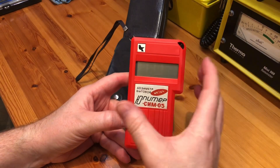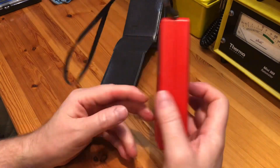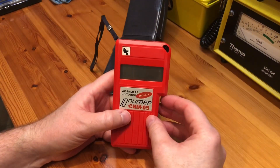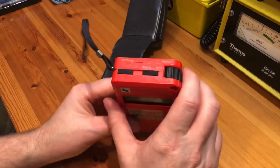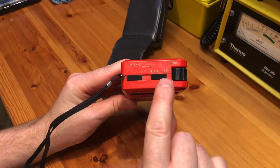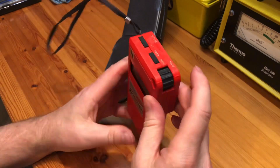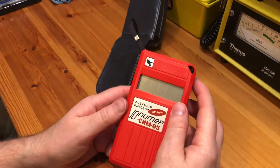Coming from Ukraine, people felt these folks know what they're talking about. It's powered off a single 9-volt battery and will run for about 500 hours. It has a little LCD display, some basic instructions on the back, and on the top we have a combined on/off switch, a quick search mode, a normal search mode, and a rotary dial that controls the alarm feature.